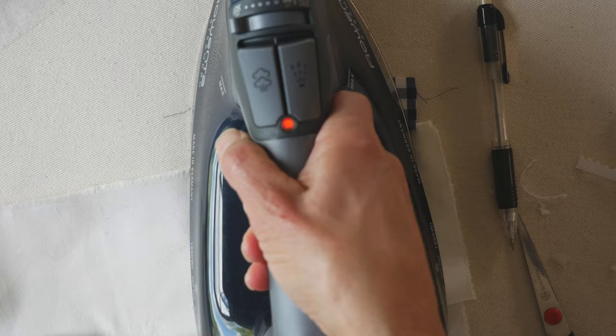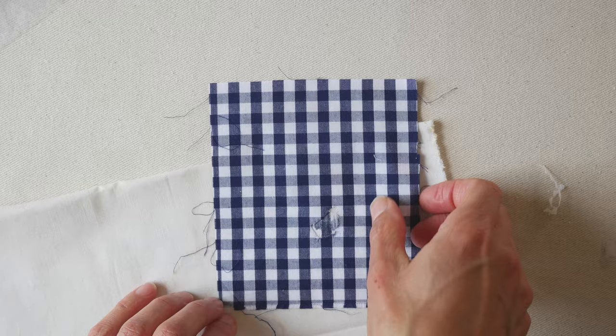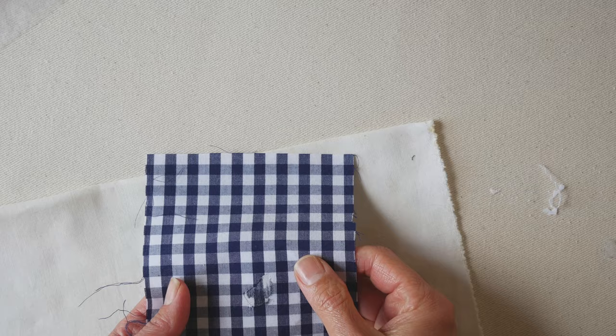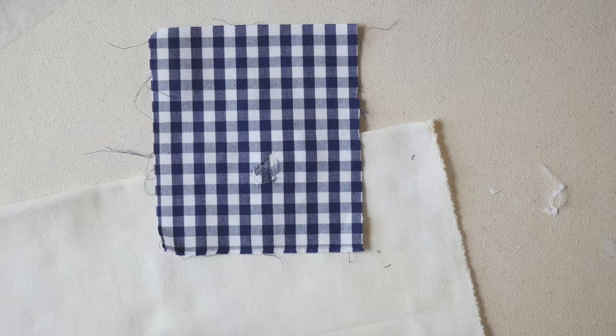If the patch doesn't adhere completely, just put the iron back on it — it works. Now it's a nice complete bond; it's on there for good, and it matches. You may need to fill in a little bit more with marker if cleaning up the hole made it slightly bigger.